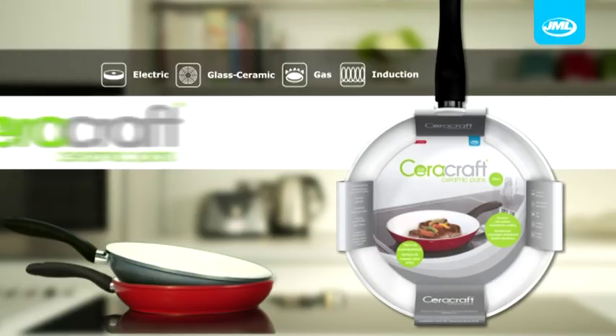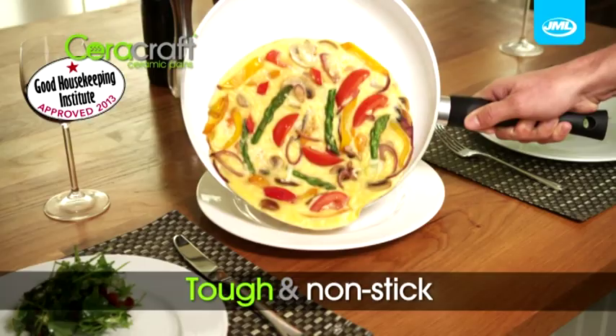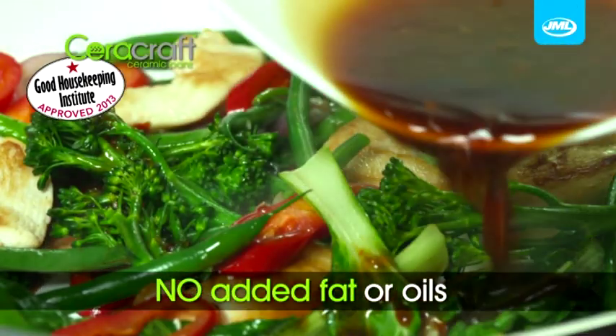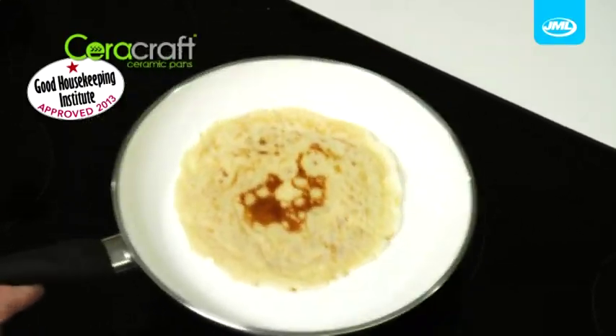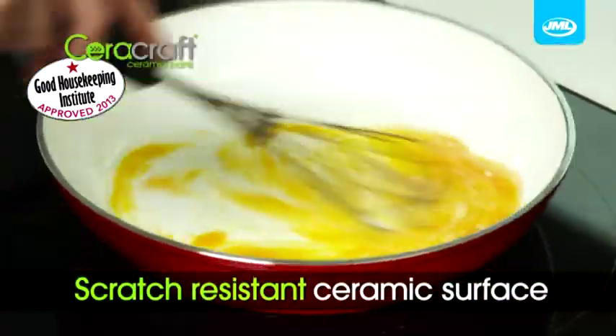Introducing Cerocraft Ceramic Pans, new from JML. The tough non-stick ceramic means nothing will stick, so you can cook without using extra fat for healthier cooking. The revolutionary non-stick ceramic layer is bonded onto the surface of the pan so it will never rub or scratch off.